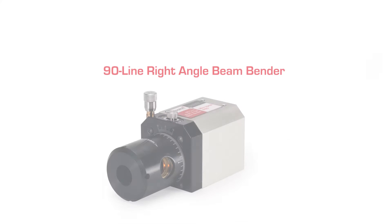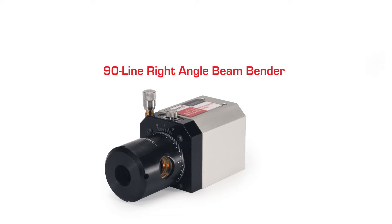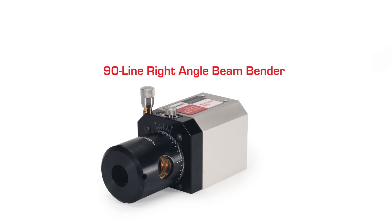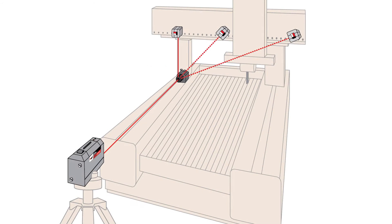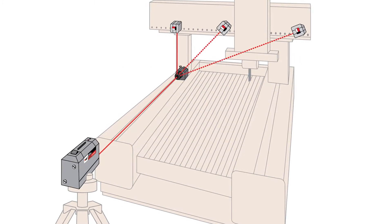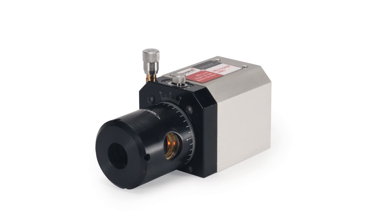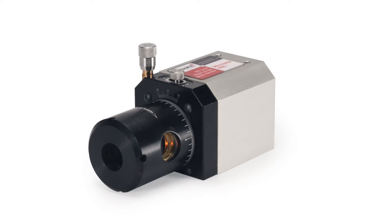Pinpoint Laser Systems presents the 90-Line Right Angle Beam Bender. No alignment kit is truly versatile unless it contains this optical accessory. Pinpoint offers this highly flexible solution to monitoring squareness and right angles. Don't be intimidated by the high-tech capabilities — this alignment accessory does all the work for you.